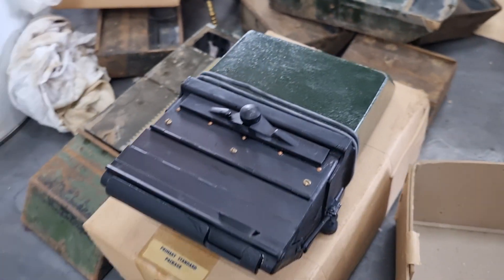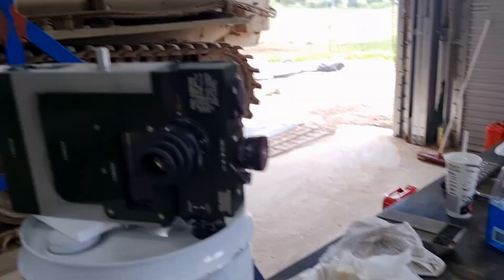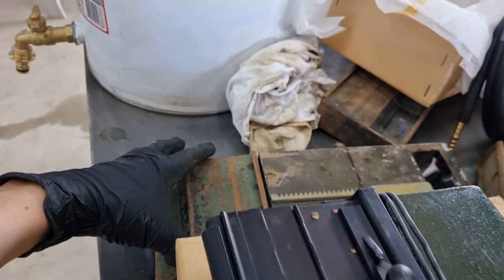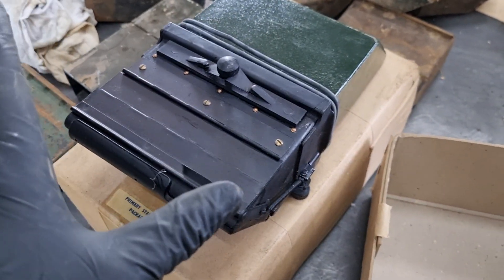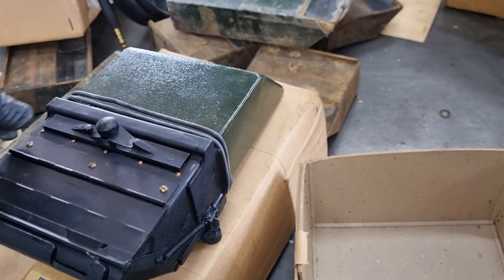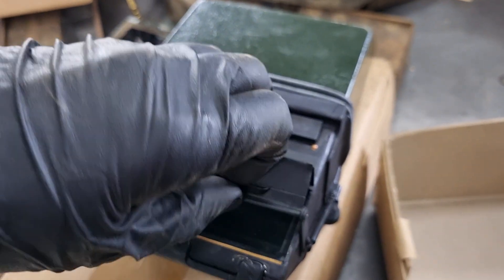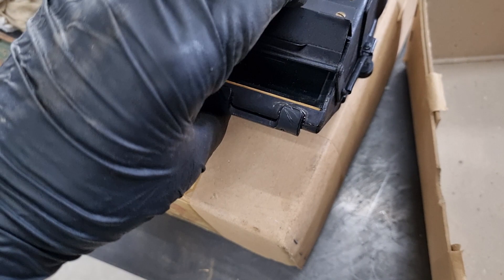Moving on, we have one of the commander's periscope lenses. These obviously go up there where the commander is. They're almost like two of the little ones that we were looking at before, just flipped over. They have two notable differences. One, we've got a little hatch here that I can open up. They're spring-loaded, so you don't accidentally kick the lenses as you're climbing in and out of the tank. These can be opened and shut.